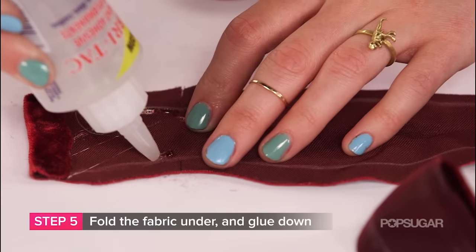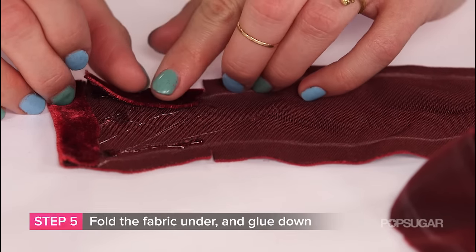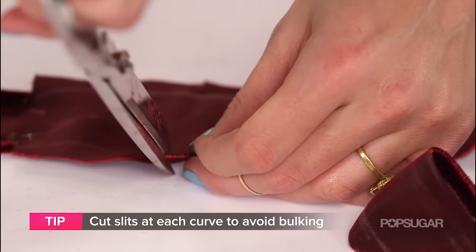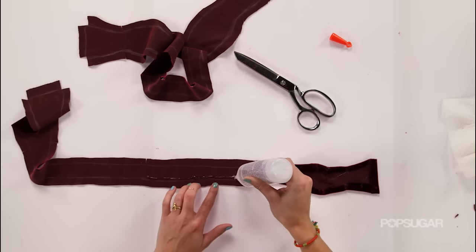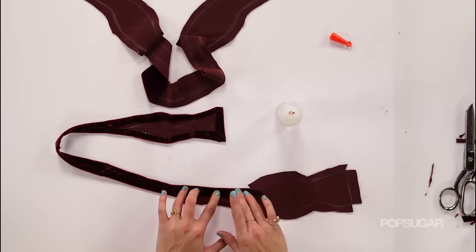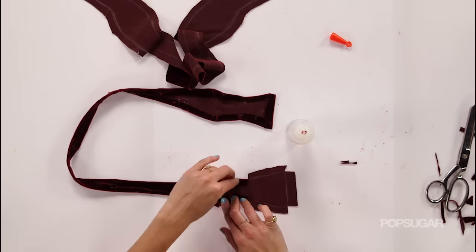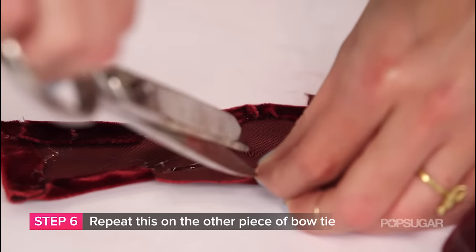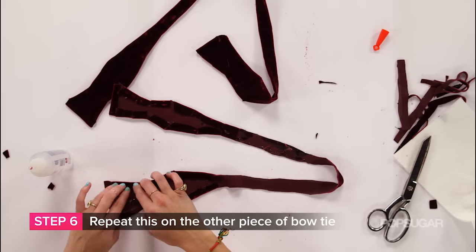Step five: fold the dotted line under and secure it with fabric glue the whole way around. Yep, the whole way around. Step six: repeat this on the other piece of bow tie, so you've got two pieces that are folded under and glued.